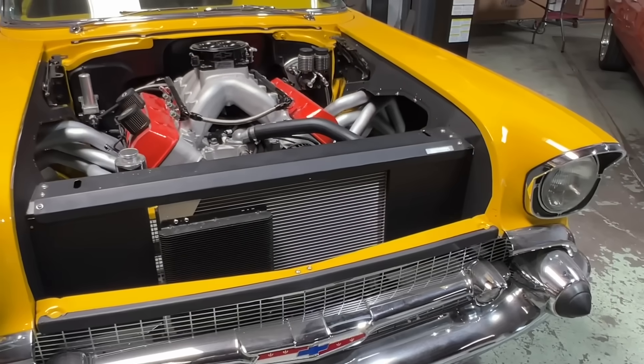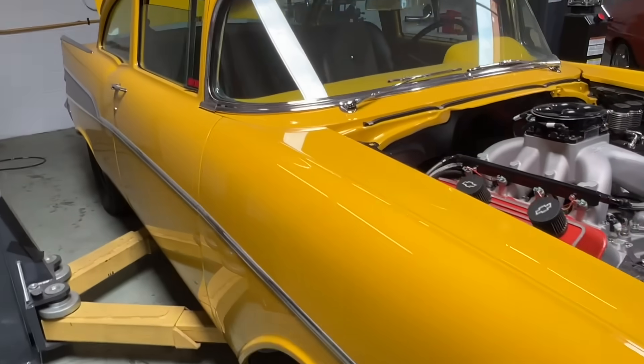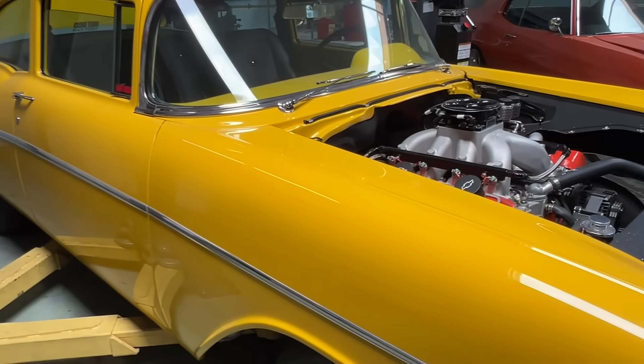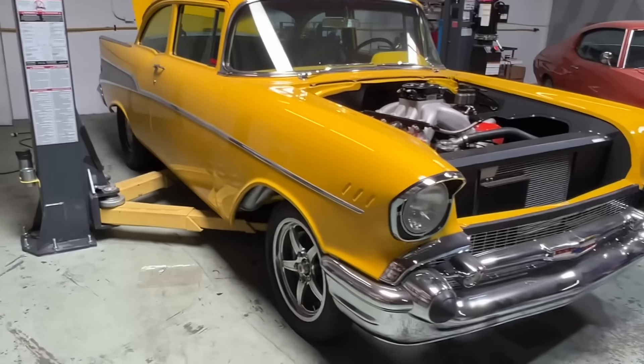We're going to give this thing a bath, clean it up, gas it up, and then load it up. Pretty happy with the way it turned out — put some shine on it and get it down the road. Well, that's it. See you guys on Hot Rod Power Tour! Thanks for watching — don't forget to subscribe, like, comment, and share. Thanks. Peace.